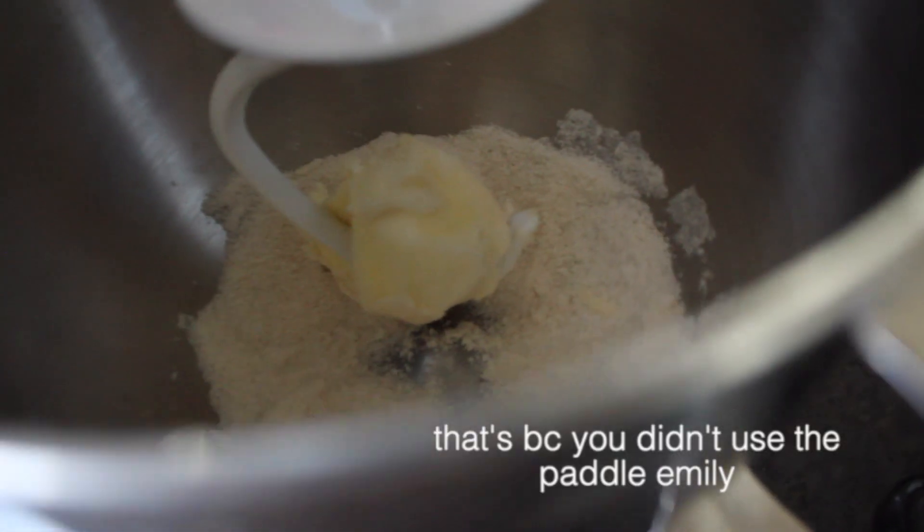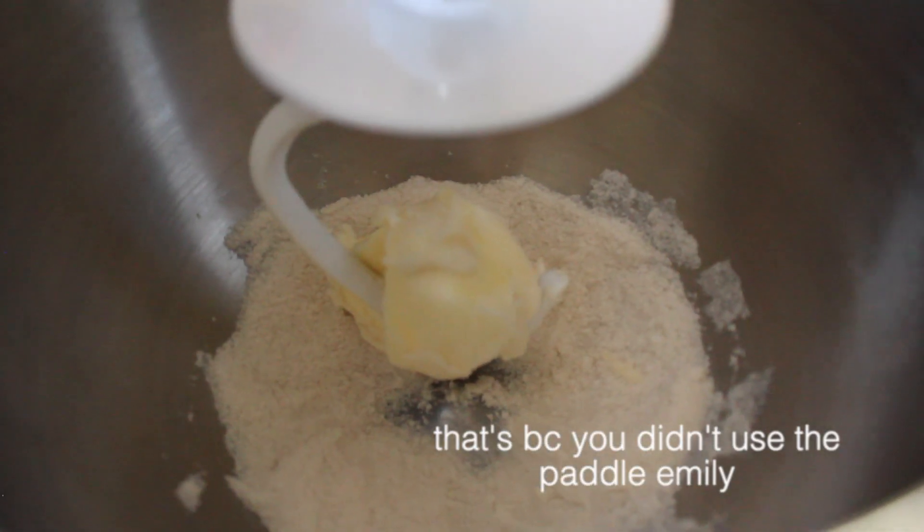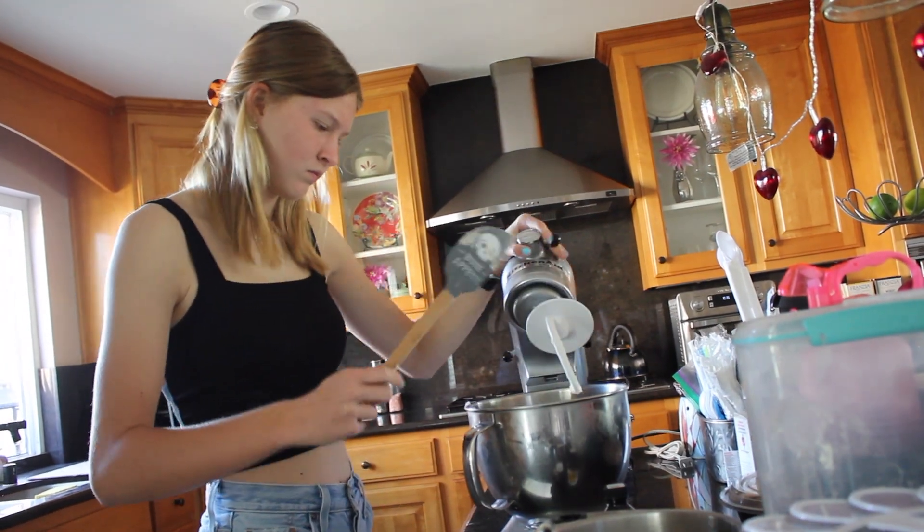Guys, I feel like the butter shouldn't be in a ball on the paddle. Oh my gosh, when my camera fell I actually thought it was like the end, but everything's fine. I had a mini heart attack but we're good, so let's get back to making sugar cookies.